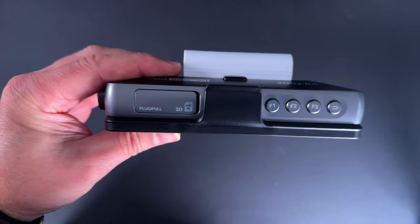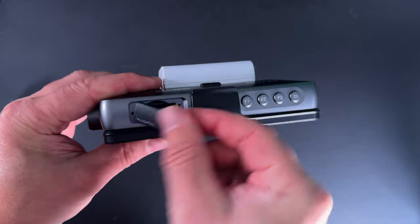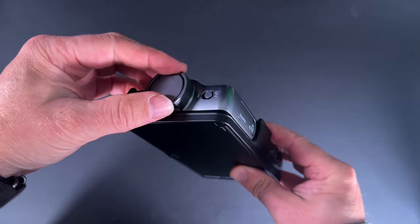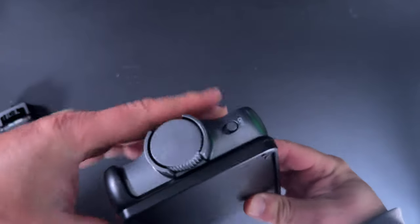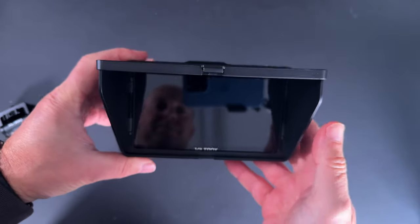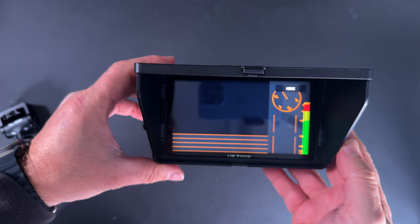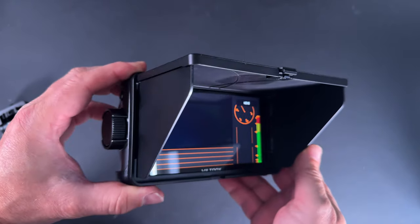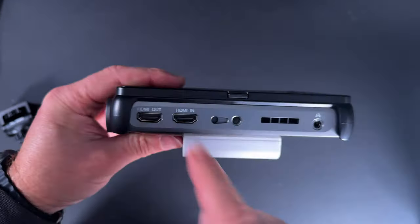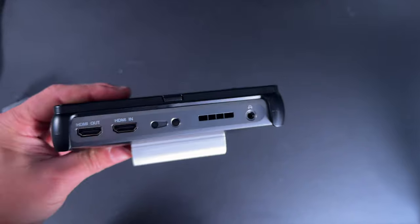To change batteries just clip it in and it locks into place. You've got an SD card reader to load your LUTs, function buttons one, two, and three, a back button, a dial similar to the Apple Watch crown, and a power on/off switch. Power it up, open the screen, and it takes a couple of seconds to boot — you'll get the Viltrox welcome screen and all the waveforms coming on. For power inputs it's got 5V USB-C, a 12V DC in, tripod mounts, HDMI out, HDMI in, and a 3.5mm headphone jack.